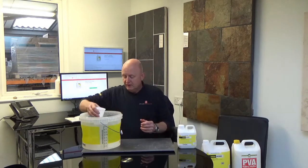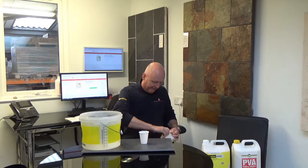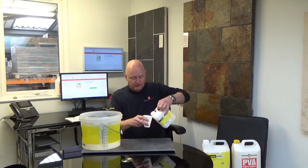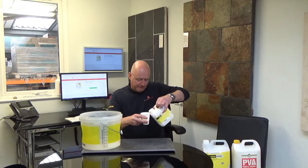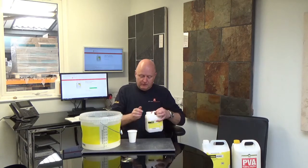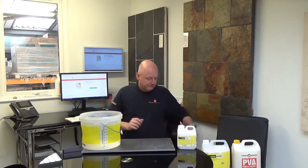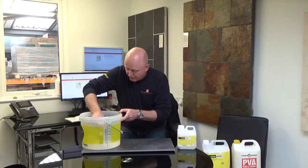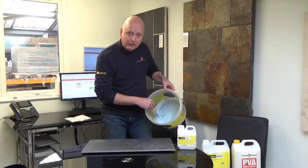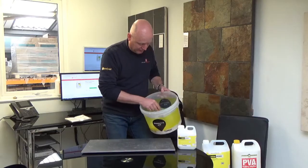So I'm going to do the first part of the demonstration. I'm going to put my water in. Give the PR360 a bit of a shake. I'm going to be doing it as a 3 to 1 mix or ratio. Give it a bit of a stir or mix it up. You can see it's a nice sort of white, creamy texture to it.